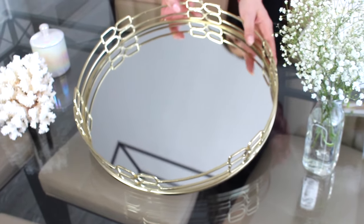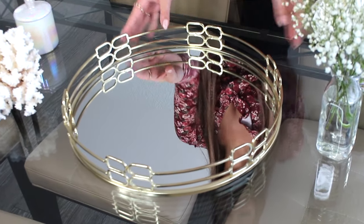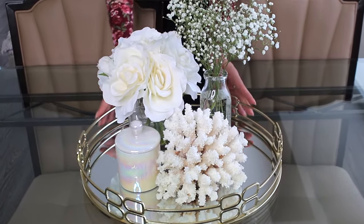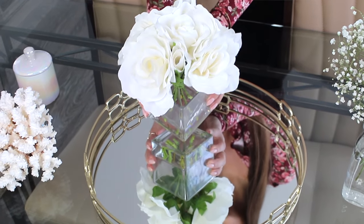This tray was originally meant for drinks, but I decided it would look like a very pretty centerpiece base. It is a mirror with lovely gold accents all around it, and I decided to keep the theme very neutral but also on the white side. This to me looks very feminine and dainty — it would even look pretty in a large bathroom near the sinks. What I love about these centerpieces is they're very versatile; wherever you see fit, you can put one and it just makes your space come to life.